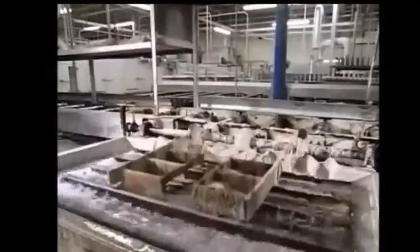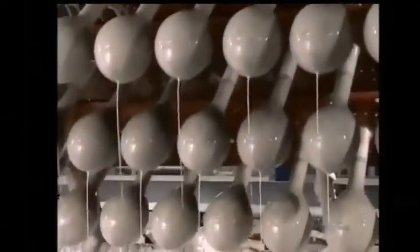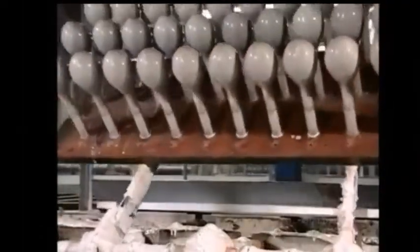A fixture then flips and dips the forms into a tank of coagulant that carries an electrochemical charge, which will attract the colored latex.